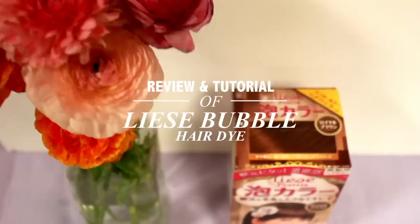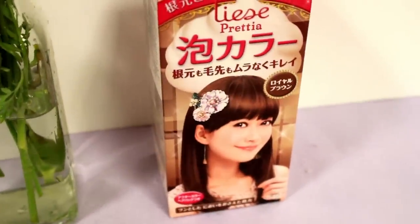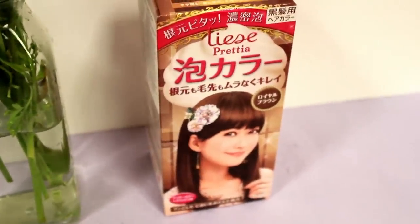Hey guys! Since it's spring I wanted to change up my hair color, and one of my teammates recommended that I try Lisey's Bubble Hair Dye. So I'm going to give it a try and show you guys a tutorial and also share with you my thoughts on how it went.